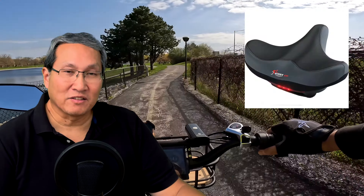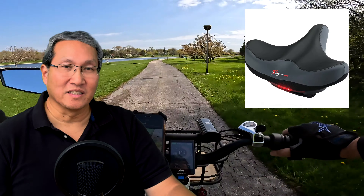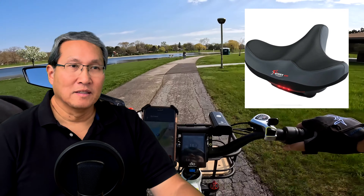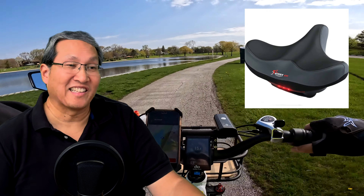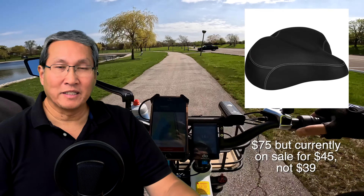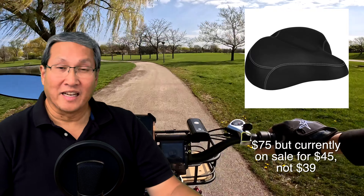A better saddle is worth considering too. People have been asking me what the best saddle is today. The Giddy Up saddle is kind of cool but it's polarizing — it's got those big wings that support your sit bones but the saddle kind of floats, so it feels a bit funny when you rock around. Better than that, the Electric Bike Company has a nice extra-wide saddle for about $79. They have two versions — regular and extra-wide. During Black Friday they had them down to about $39, which was very tempting.